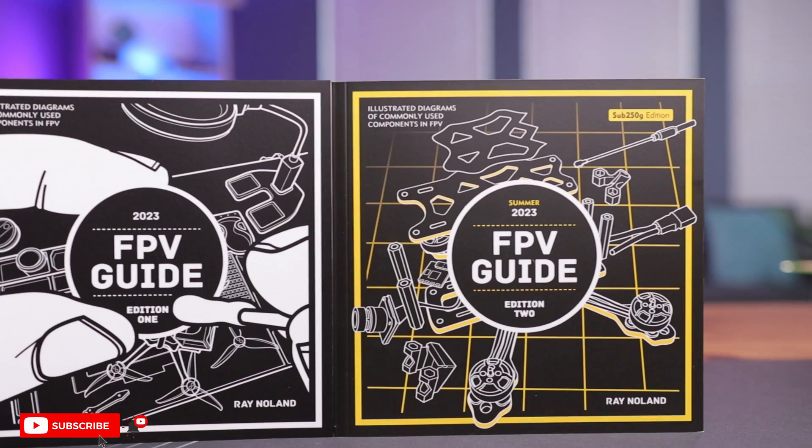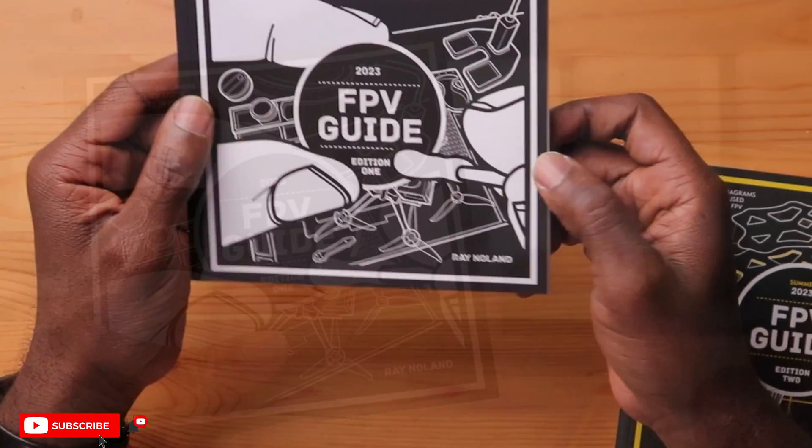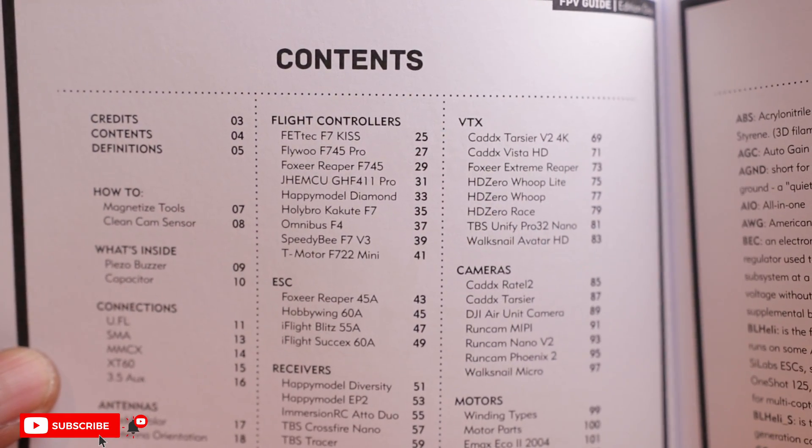Well, that's until now, because I have these two FPV guidebooks. What these are are complete resources for FPV pilots. So let's take a look at these and see how they look. Let's start off with the first one here. This is the black and white one — this is an FPV guide, it says additional one on here. This thing gives you any kind of information in the FPV hobby: if you want specifications, how to wire up a flight controller, ESC, even how to wire up an antenna — it's all in here. These are really invaluable resources.